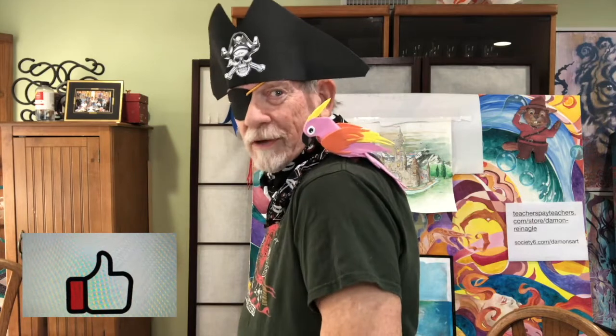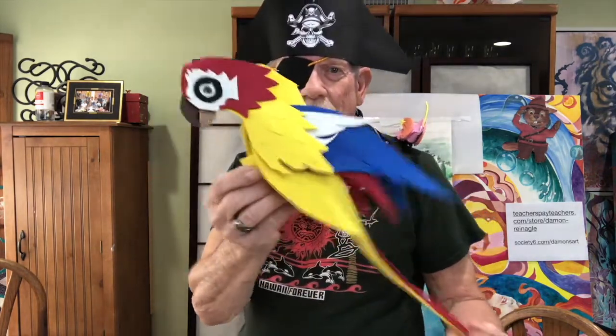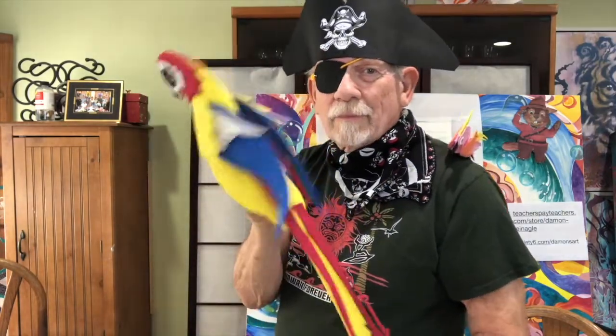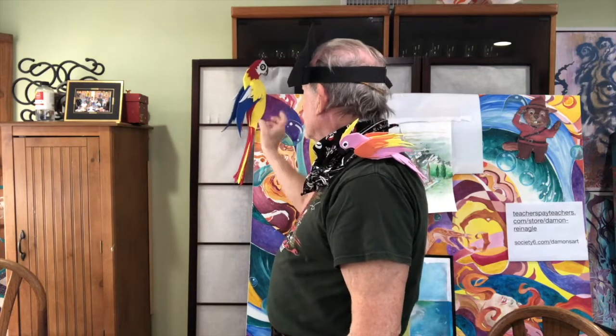Look, a parrot perched on my shoulder. How did he get there? He just flew on there. He's my buddy, and I've got another buddy right here — a much larger version, more like a macaw. This is more like what you think of when you think of a real parrot. But this guy could perch on my shoulder too, because it also has a clip right here. So what I'm going to show you today is how to make one of these perching parrots.